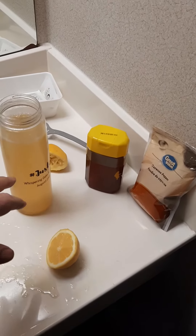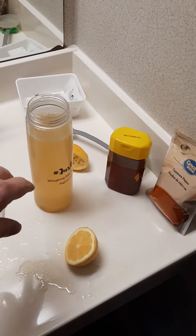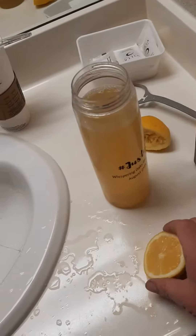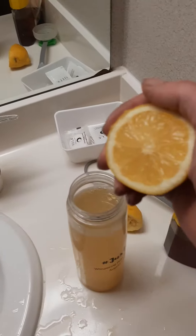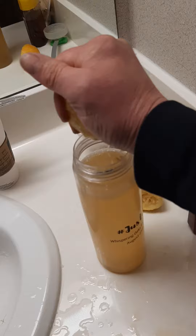You put in two spoonfuls in the hot water, stir around, and melt it. Then the second stage: two lemons go in the water — just squeeze them in.